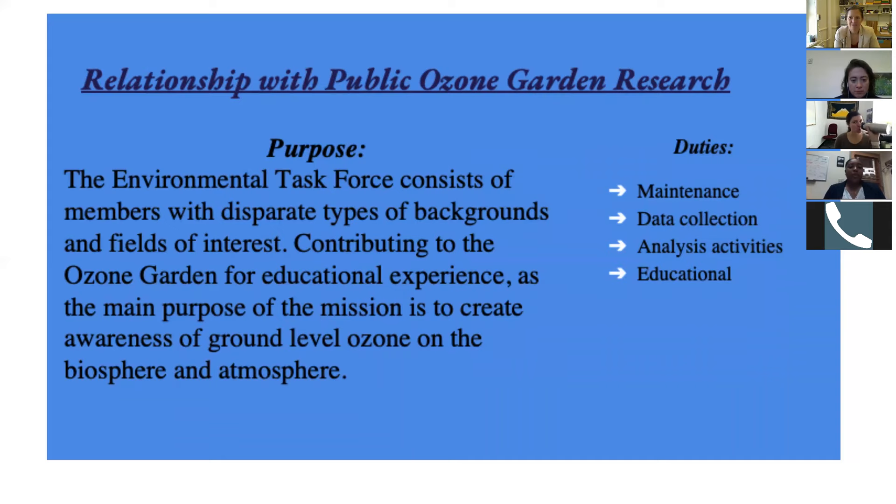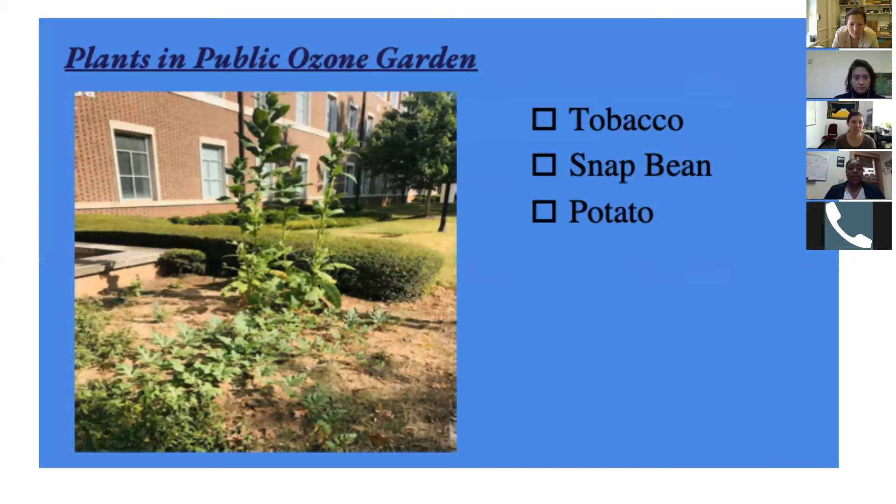Our relationship with the ozone garden and this research with Dr. Huang involves weekly weeding, daily maintenance checks, and data collection including taking pictures for Dr. Huang. In the future, we may analyze the plants with him and do analysis activities on campus to get the community more involved with ozone at ground level. The plants in the garden are tobacco, snap bean, and potato — and our snap beans were destroyed, similar to what the previous presenter described.